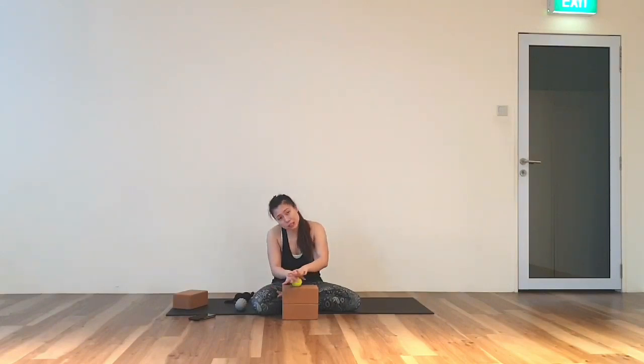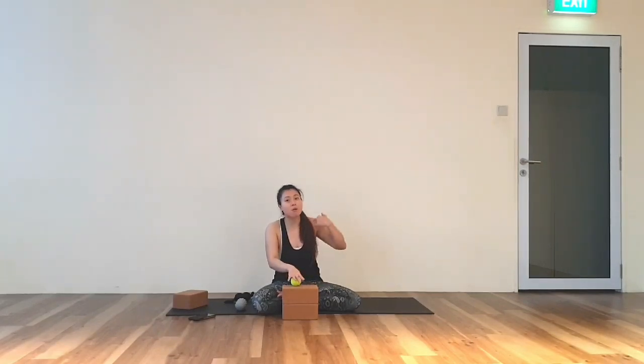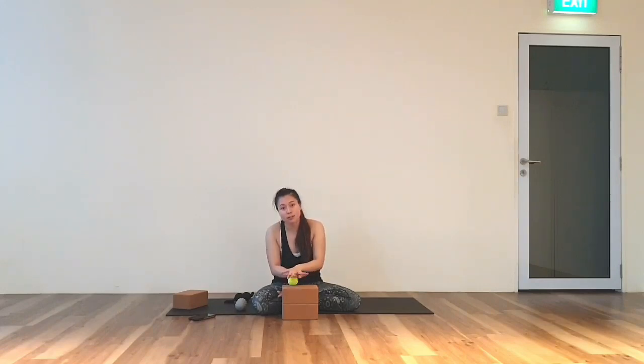Now if you find the time is too fast, feel free to replay the video and go one more round. If you don't feel tension when you place your hand, press your weight on. Then move to the other hand.